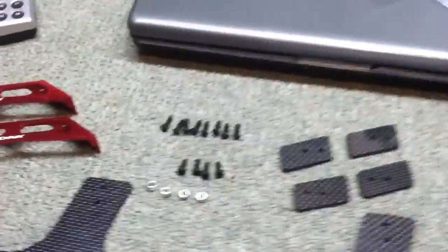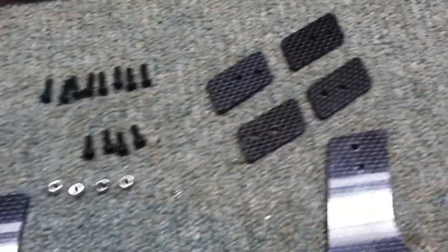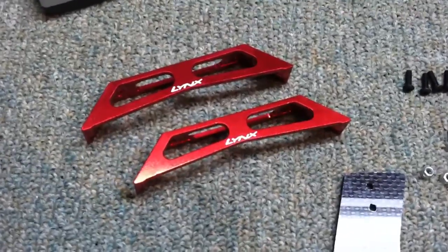So there are all the pieces. I'm not quite sure how I'm going to install this just yet. There are no instructions with this package, so I'm just going to wing it and see where it takes me.